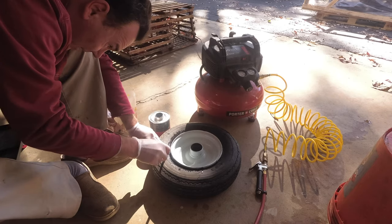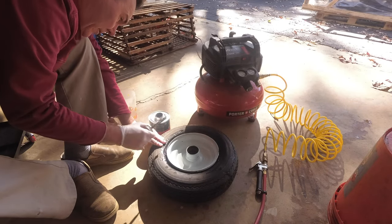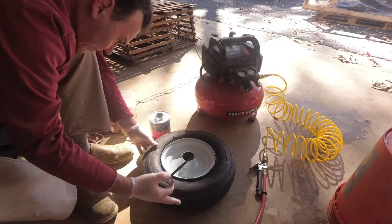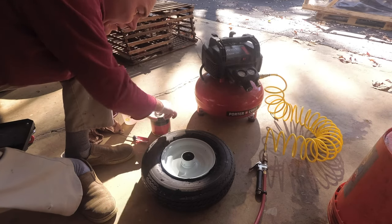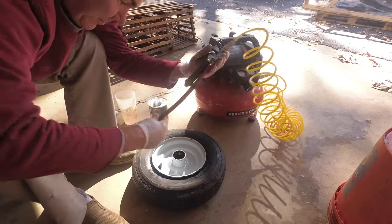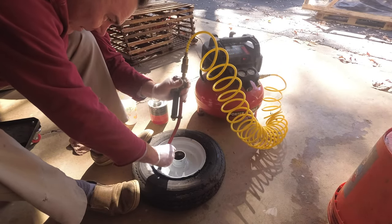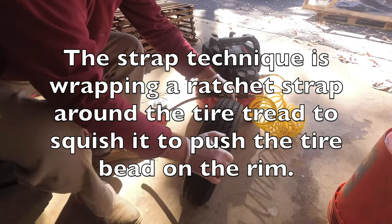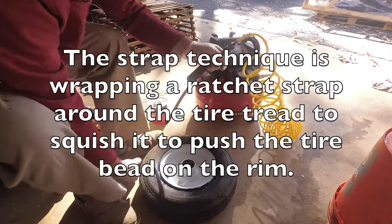In a few minutes we're going to be unboxing our new lawn tractor — it just got delivered. Now, because this is a small tire, it's actually going to sit on the rim, possibly. And I should be able to put air back in it without having to use the strap techniques. Let's see.